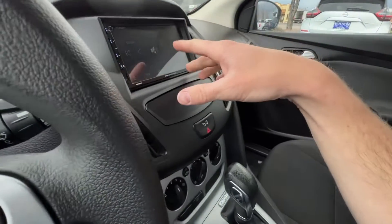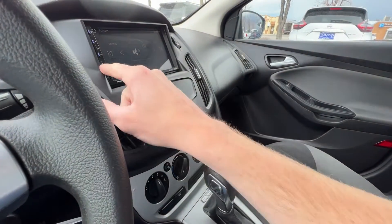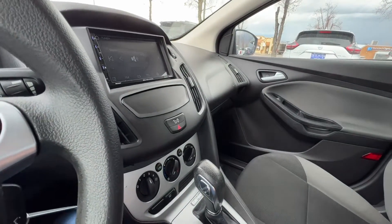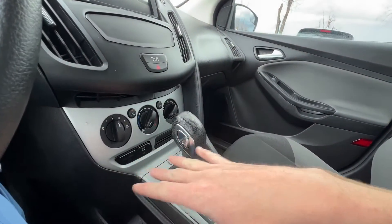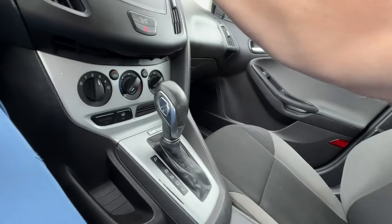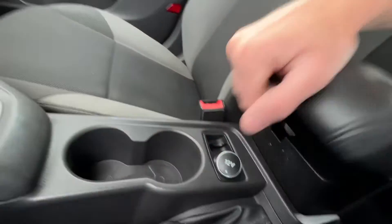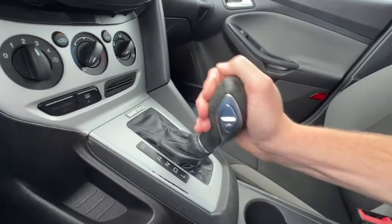There's an average little mirror here. Flip it down for checking brights behind you. You've got a microphone which goes with your aftermarket system — there's the microphone button — probably to help if you have a phone hooked up by Bluetooth. Climate controls are down here.